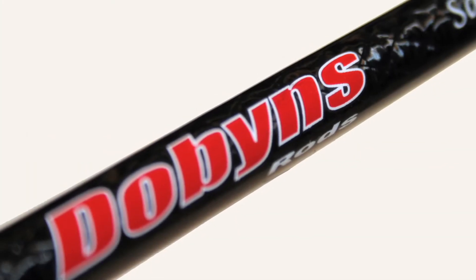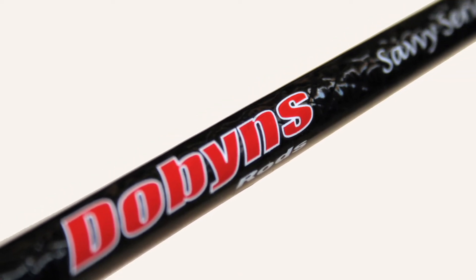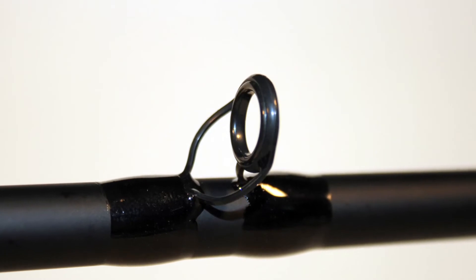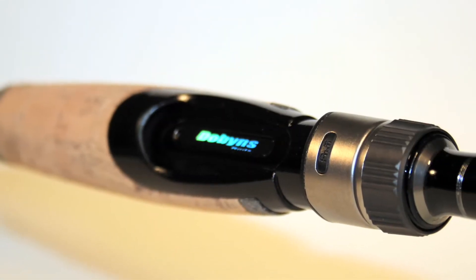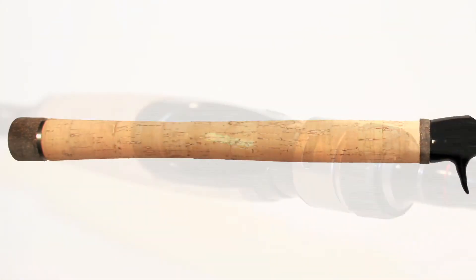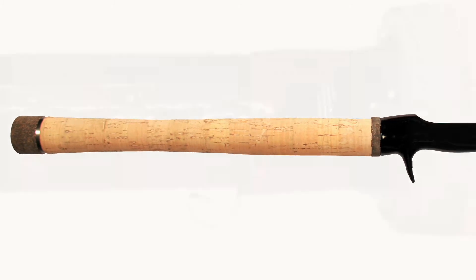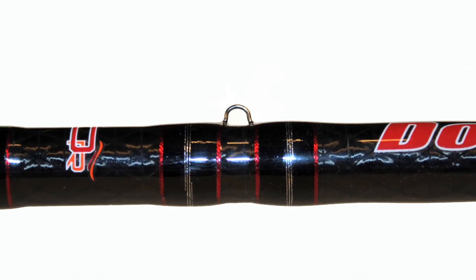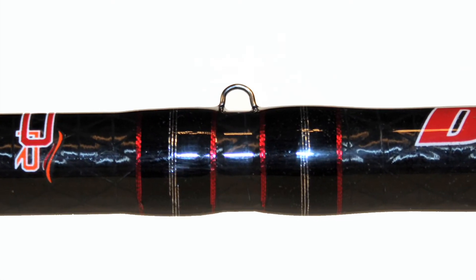Very well rounded line. The Savvy series starts with a high modulus blank, Keegan Alconite guides, Fuji reel seat, and B grade cork. I finish everything off with aluminum winding checks and trim rings just to make it a very good looking, quality rod.